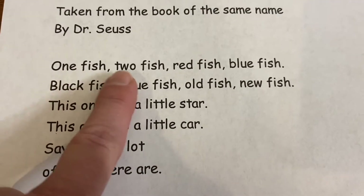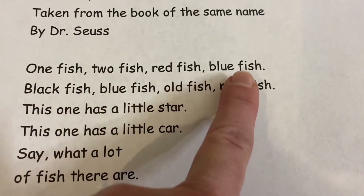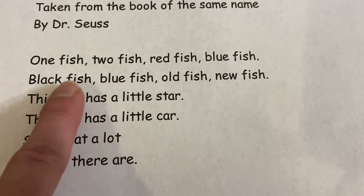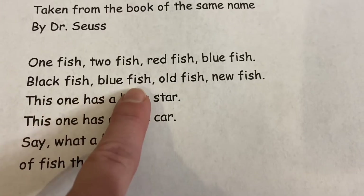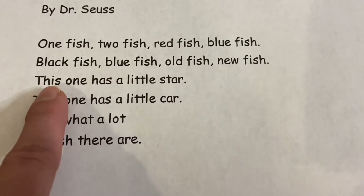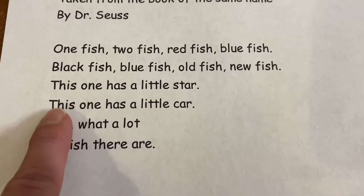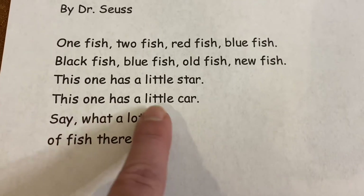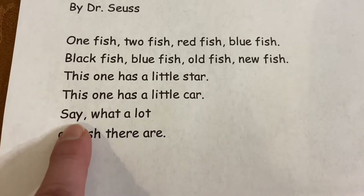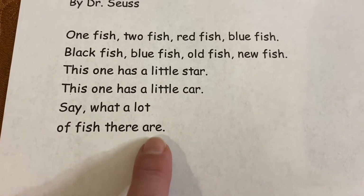One fish, two fish, red fish, blue fish, black fish, blue fish, old fish, new fish. This one has a little star. This one has a little car. Say, what a lot of fish there are.